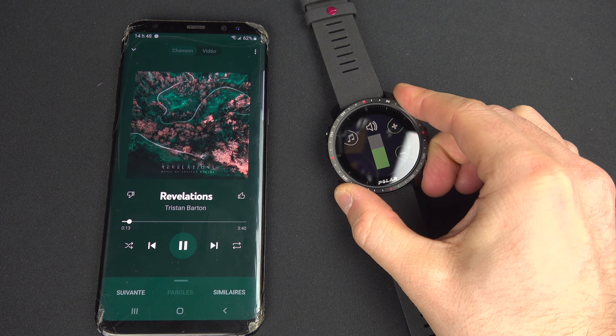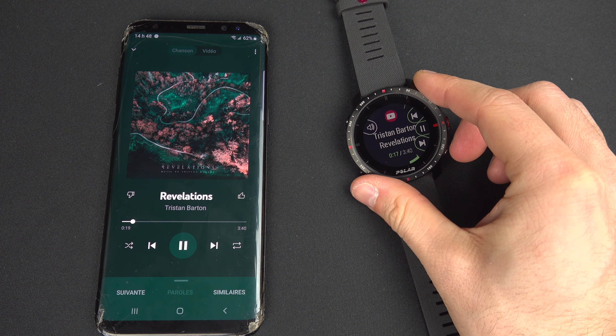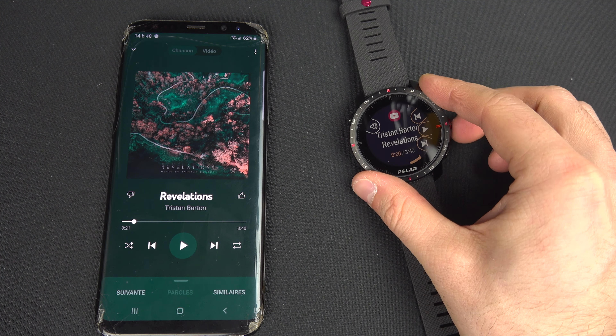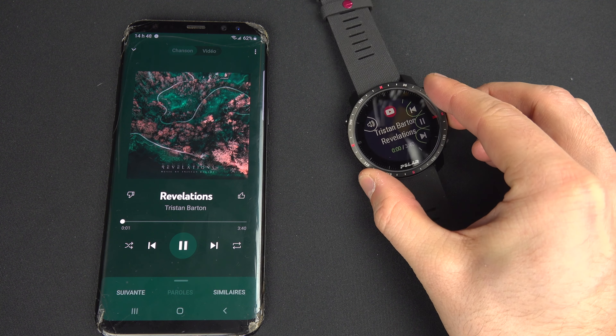But it can control the music of your phone, and that is something I like. Because in winter I don't have to remove my glove — I can skip, pause, play, and control volume straight on the watch. When I do cycling, I have my phone in a pocket at the back playing on speaker, so when I stop at a red light and there are people around, I don't need to take the phone with my wet sweaty finger and try to stop it. I can do it straight on the watch, and it works very well.